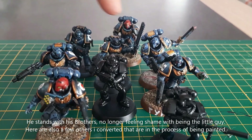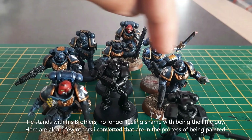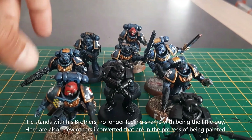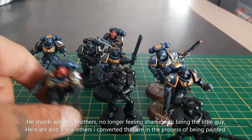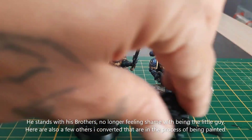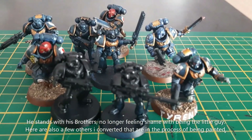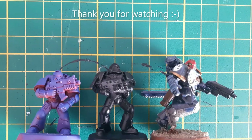And here he is amongst his brothers, with two more I also converted. Once painted, they all look good on the table. They won't stand out as much as those dwarfy space marines. Well, that's it — thanks for watching guys, hope you enjoyed the video!